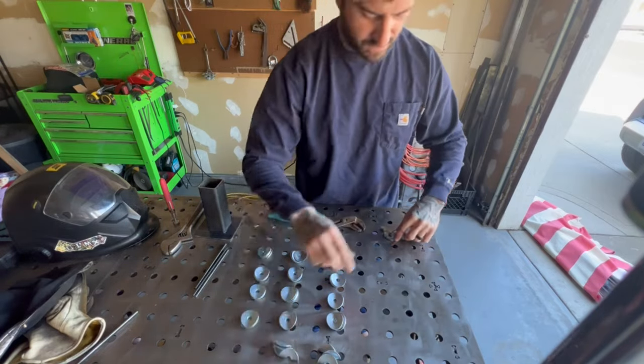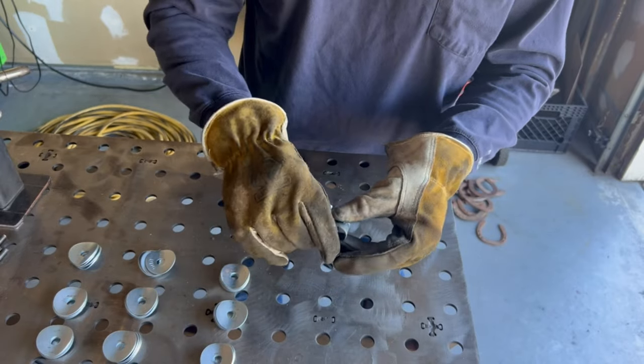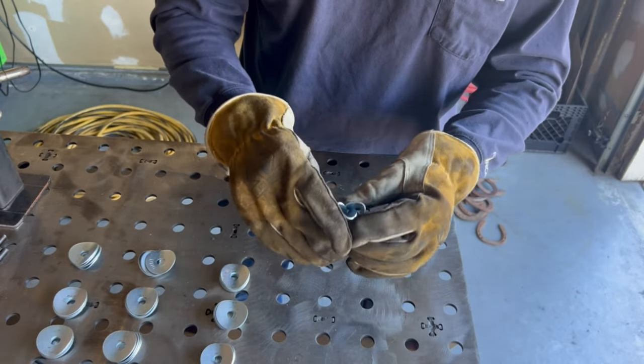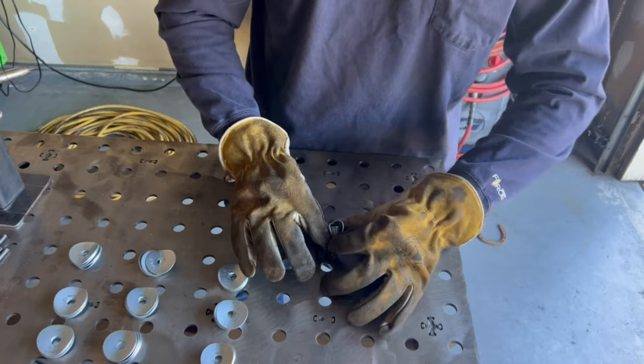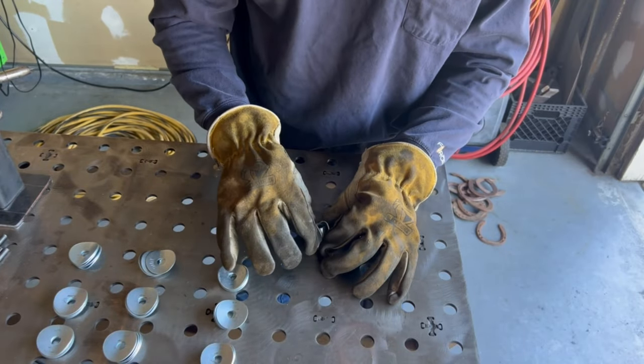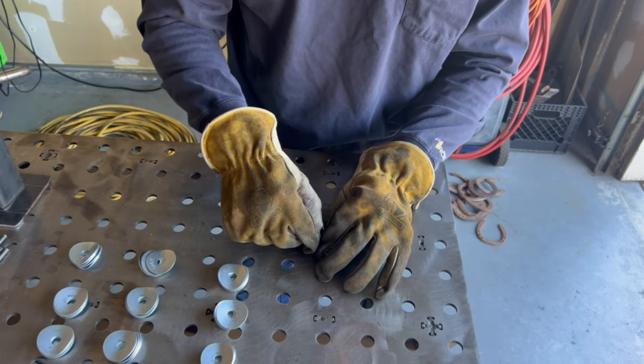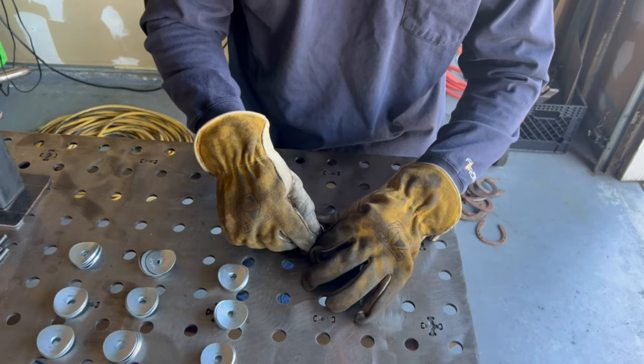So now we've got what I like to call my kits. Pretty much what you're going to do — it's kind of tricky with gloves — but you get three of them sandwiched together, you're going to want to pinch it. It doesn't have to be perfect because every single one of these flowers is going to be different, and that's what's cool about it. It's kind of one-off on every single one, just like a real flower.